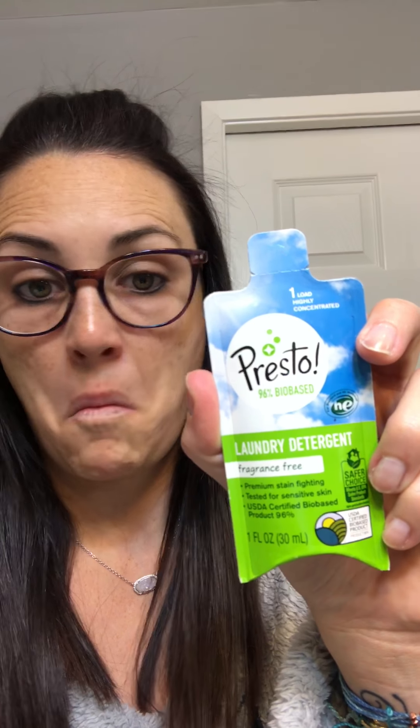There's like four more things in here. This is Presto fragrance-free laundry detergent, one load, HE premium — I have a cold by the way, that's another reason I look like death. Premium stain fighting, tested for sensitive skin, bio-based product — never even heard of this. I'm into scented stuff and this is fragrance free, so I'll probably put this in our cruise travel bag for when we need to do laundry on the go.